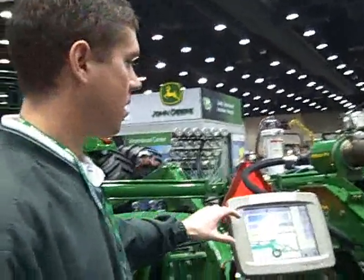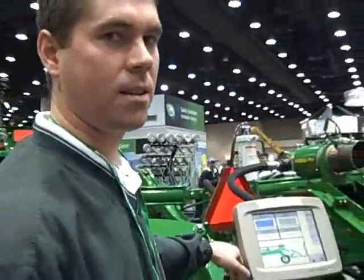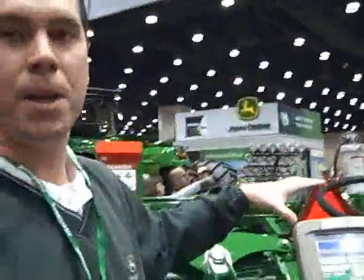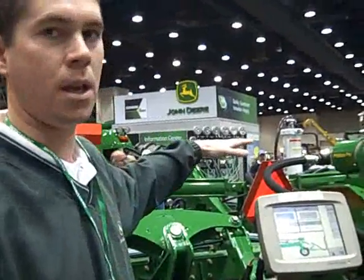We're at the National Farm Machinery Show and Dave Wendt with John Deere is going to do a demonstration for us. Here we have Pit Stop Pro, our anhydrous coupling system mounted to the back of our 2510H high speed applicator.